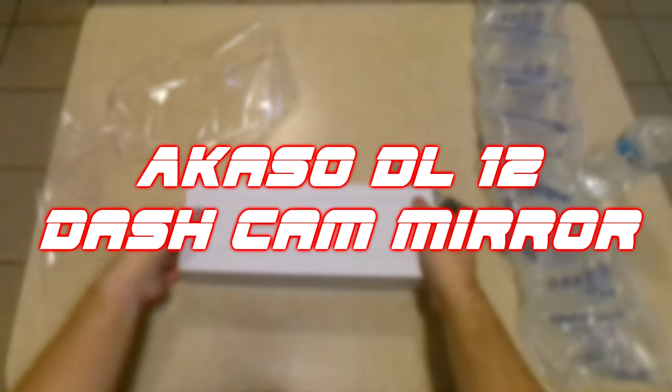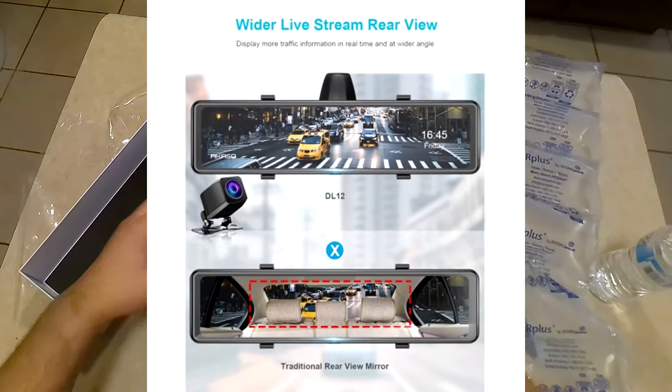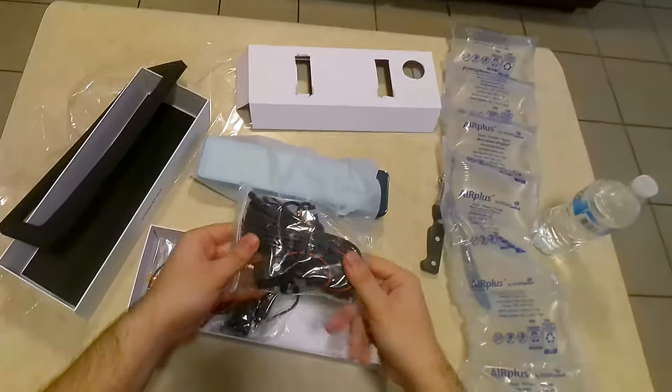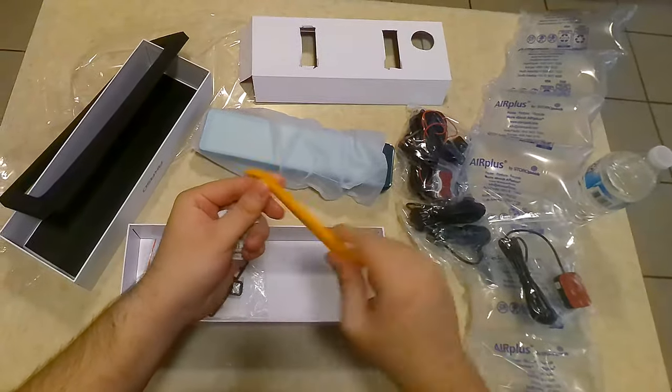Here is the Acaso DL12 dash cam mirror. This product will effectively give you limitless visibility out the back with its two camera system. Here in the box you have the mirror, backup camera, AC plug for your vehicle, a GPS sensor, an interior trim tool, and your mounting accessories.